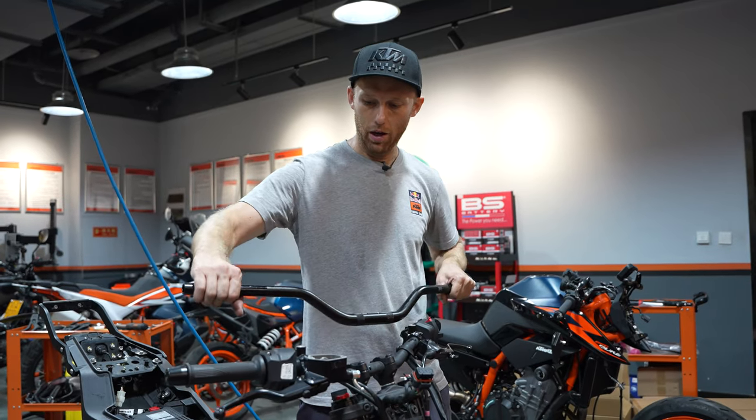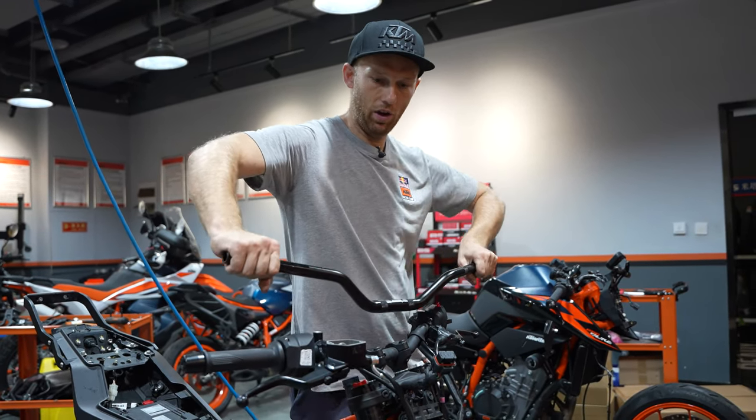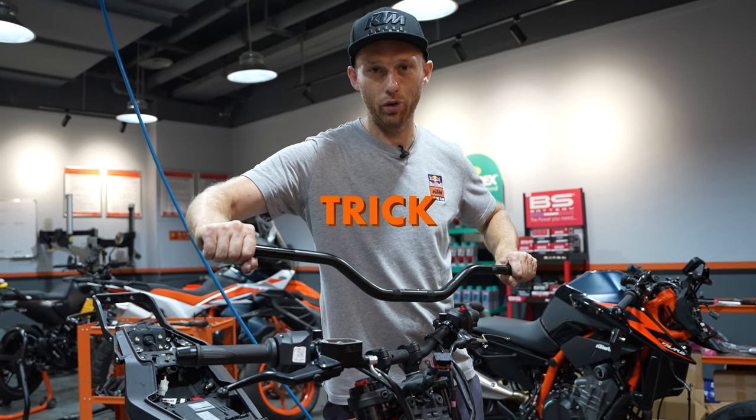Next up, we're going to swap the stock bars with these ones. They have a flatter bend and are more straight, so you have a wider hold on the bike. This gives you more stability and also more trick options.